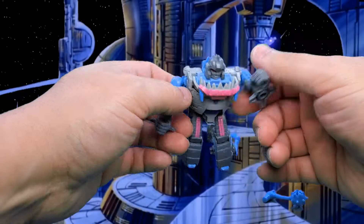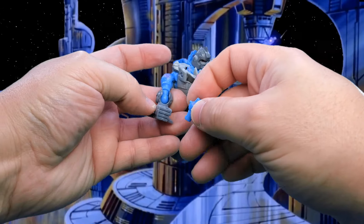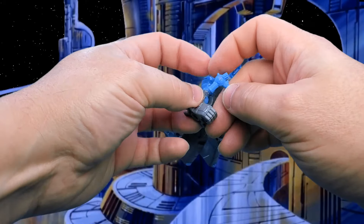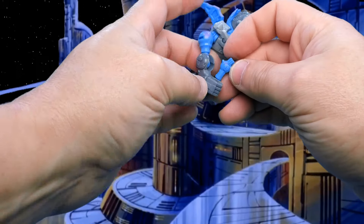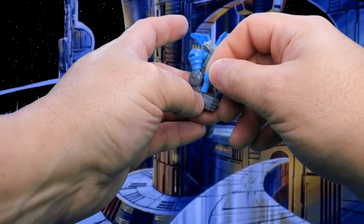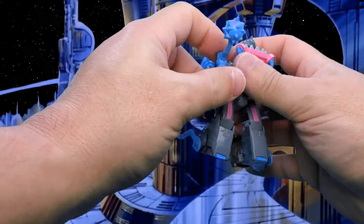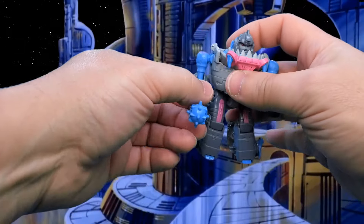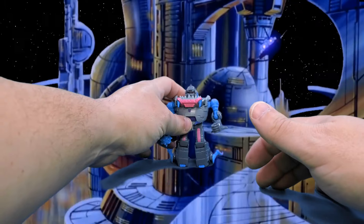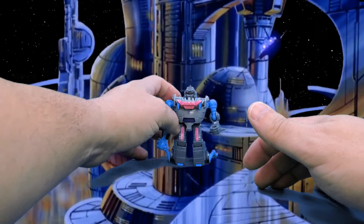Straighten the legs out a little bit, straighten the arms up a little bit. Take his tail on the non-tabbed, cylindrical side, and work it right in there. And that, my friends, is Gnaw — all transformed.